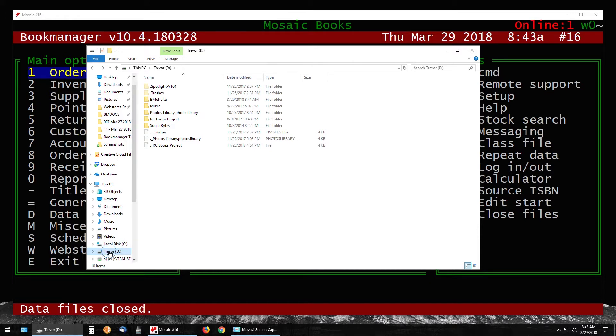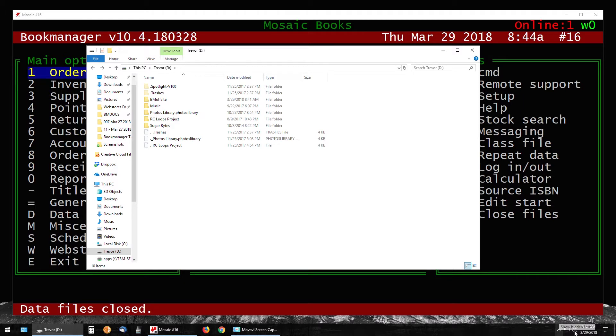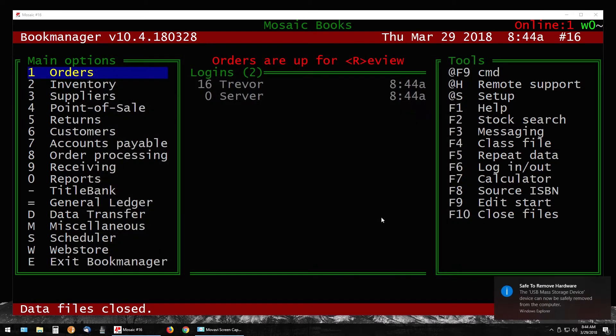To safely remove the drive, right-click on the D drive and select Eject. Another way is to go into your system tray in the bottom right, find the 'Safely Remove Hardware and Eject Media' button, and select 'Eject USB 3.0 for Trevor D.' There are multiple ways to safely remove the drive — when the system gives you the go-ahead, pop the drive out.